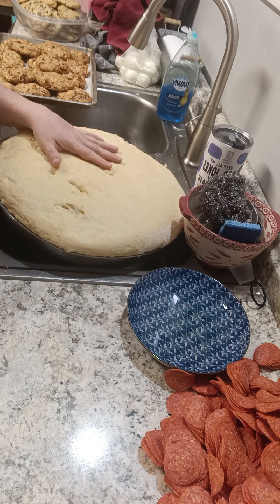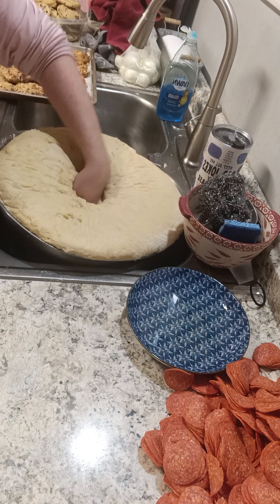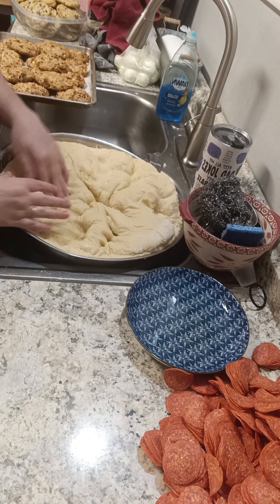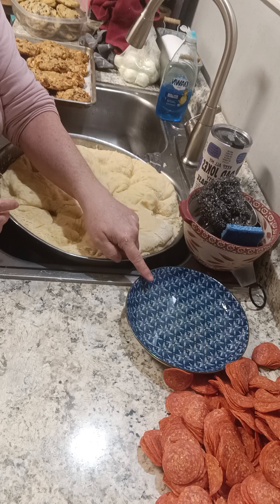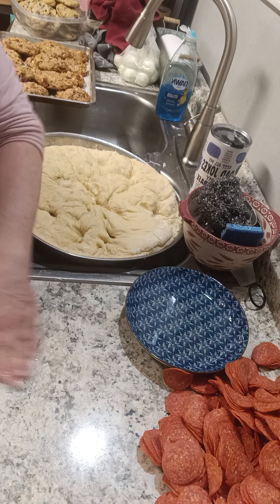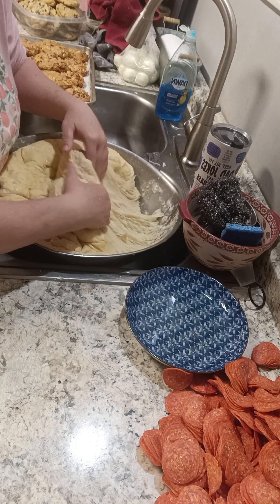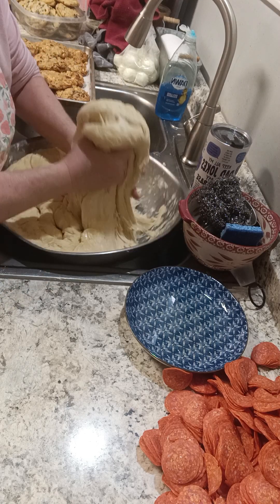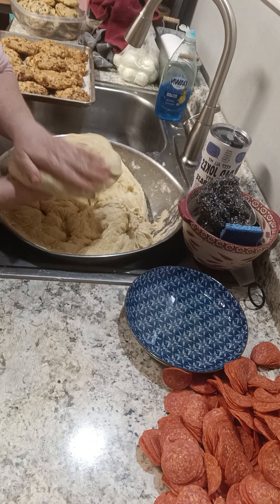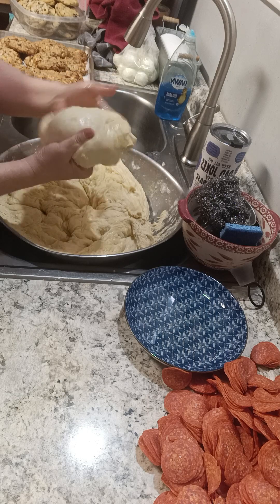The bread's big like this, so you punch it down and it just goes in there. This is a little bowl of vegetable oil I use because your hands need to be oily. Pull it away from the counter and break off a piece you can work with — still a little bit big. Oil it, tuck it, squish it.